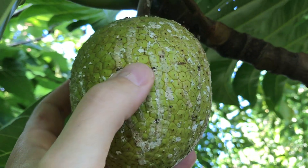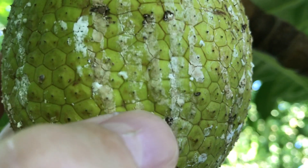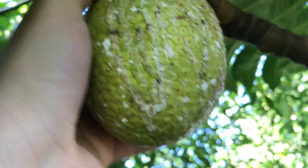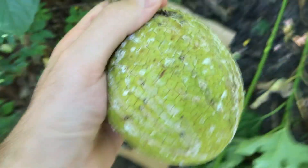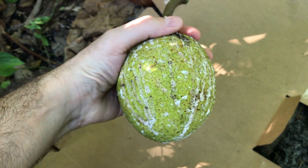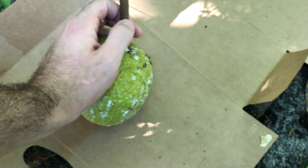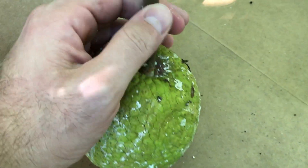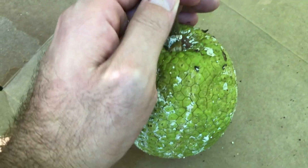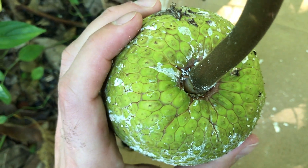I wanted to leave this one a little longer, but you can see it's so soft you can mush it, so we need to pick this one now. Depending on how long I'm gonna hold them for, I usually pull the stem out here, but this one is so ripe there's no latex to drain — you can see the stem comes right out.